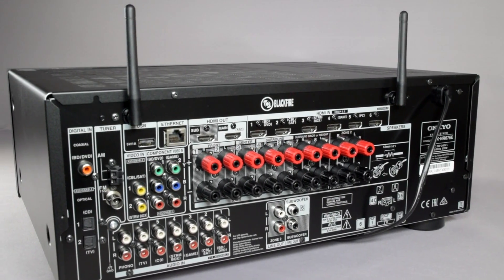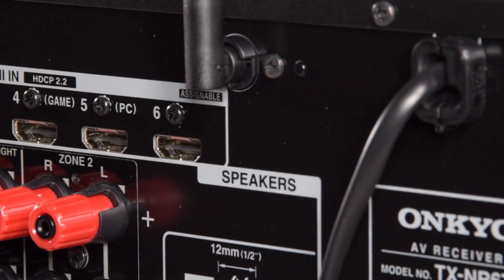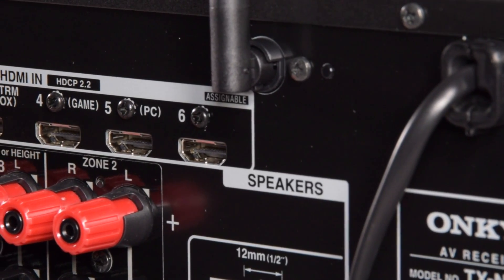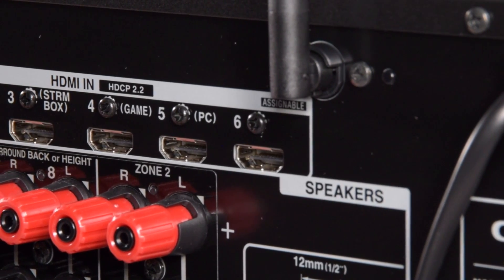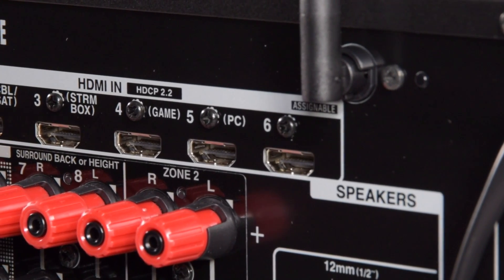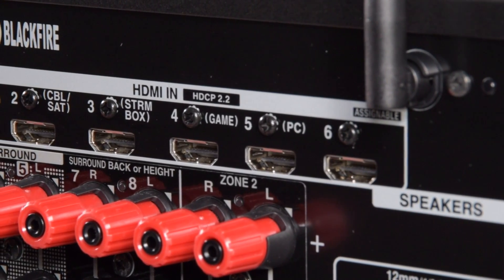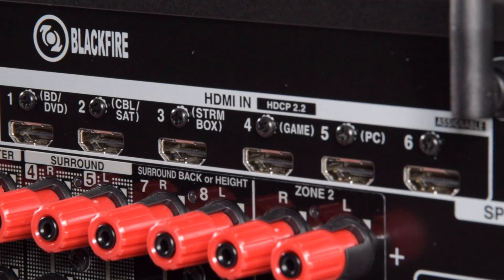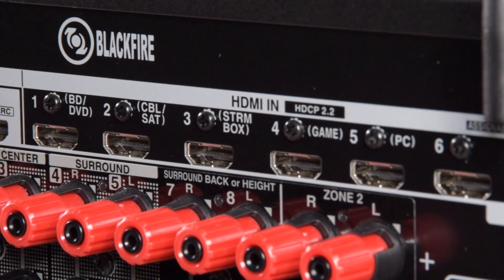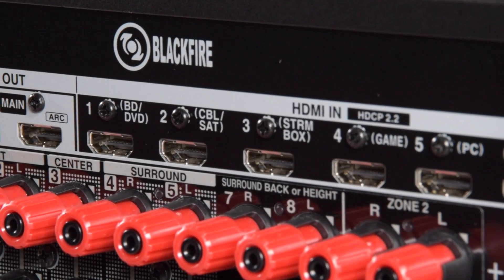Moving our focus to the back of the 676, there are six HDMI inputs on the back, all assignable to any of the label buttons on the front, except the networking and the Bluetooth. All of the HDMI inputs adhere to the HDCP 2.2 protocols and will also accept up to 4K video signals. There's also support for Dolby Vision and High Dynamic Range, commonly known as HDR.